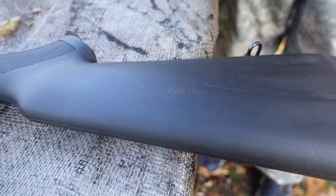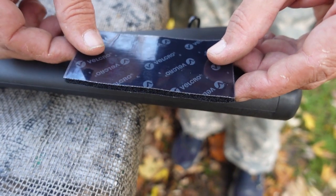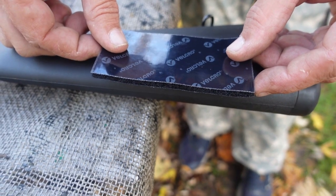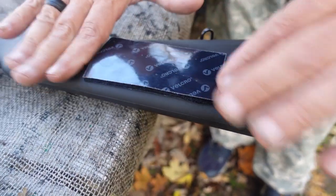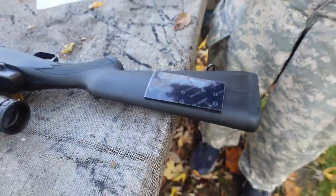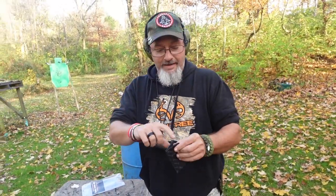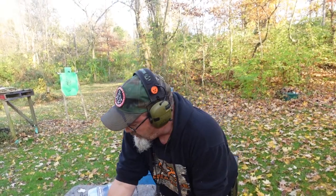We're gonna find our pencil mark and orient our velcro based on that. My mark is a little high so we're gonna come down just a hair to about right there. Now I personally like having the loop material on the gun and the hook in the cheek rest, so that's what we're going to do.